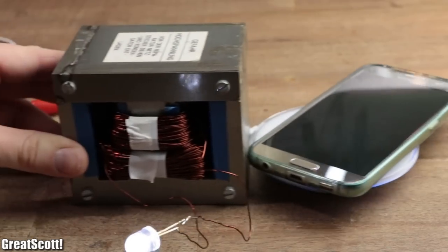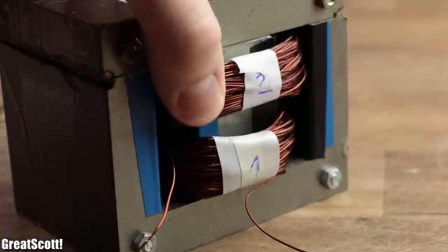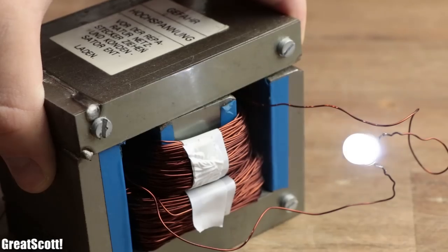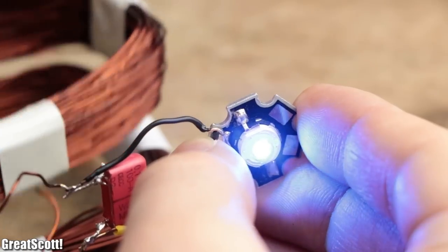A close relative to such wireless chargers is the well-known transformer, which can also transmit energy without the need of a wired connection. But the question is, how can we alter the working behavior of this big and heavy transformer in order to transmit energy solely through the air? Let's find out!